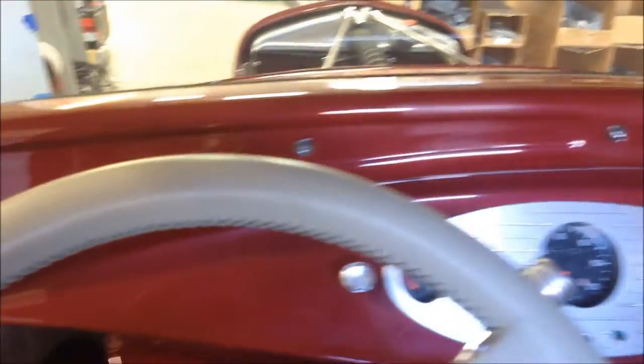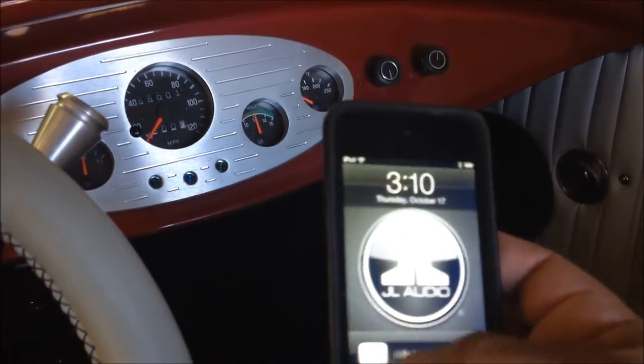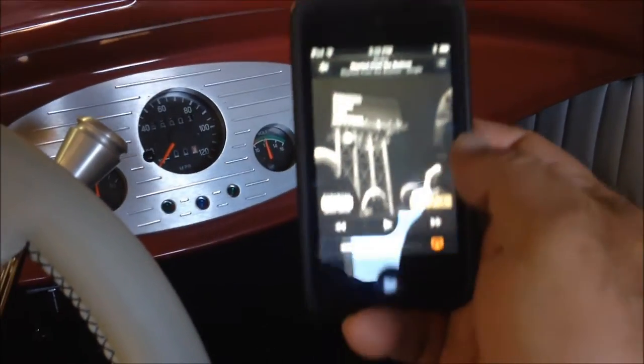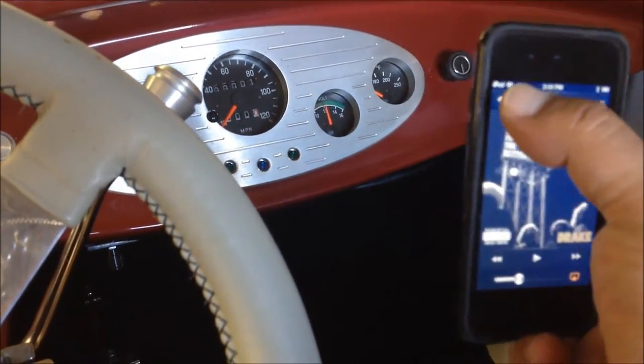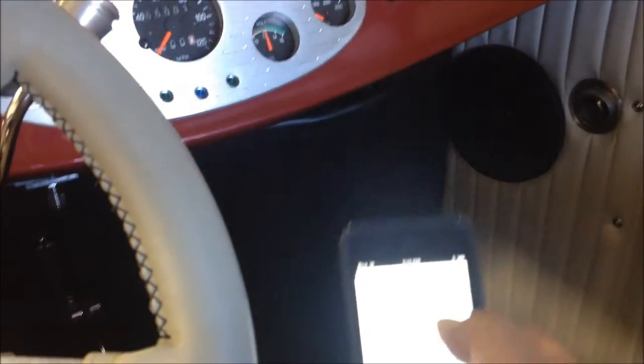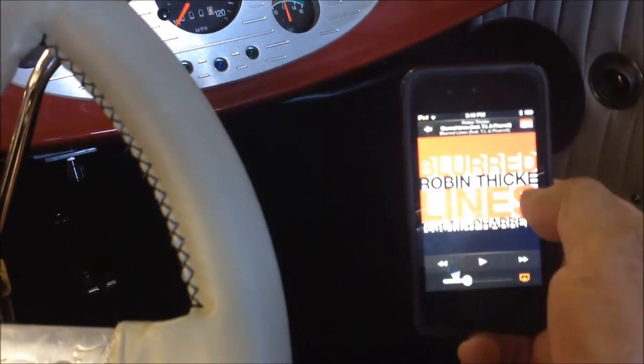Now, how do we put a stereo in here and use our iPod without connecting anything? Pretty simple — via Bluetooth. So we find a nice song here. Let's do 'Blurred Lines' — everybody loves that song, right?